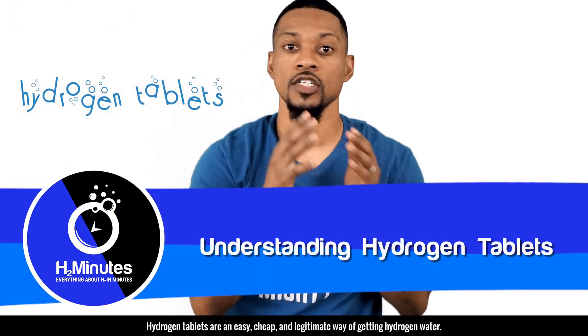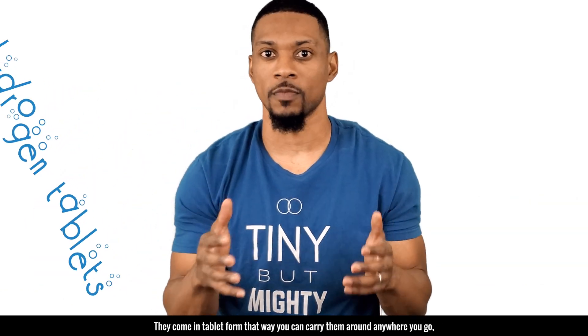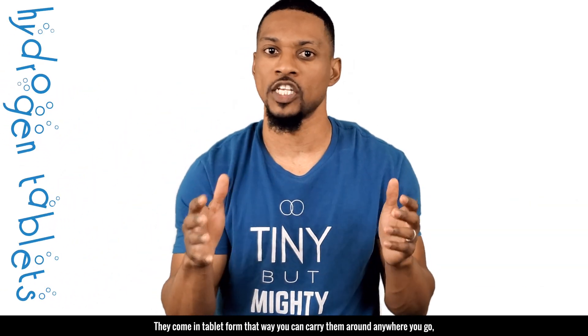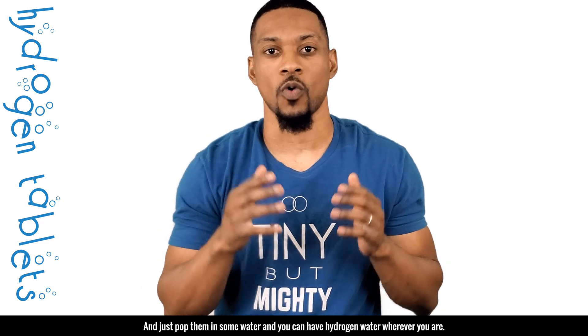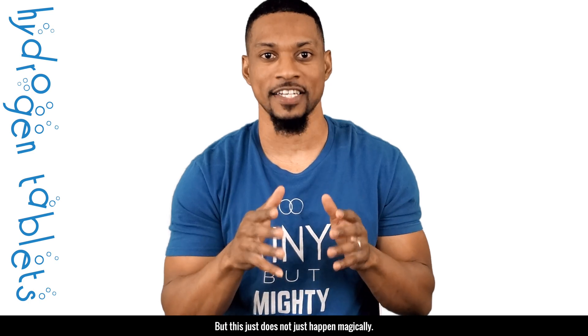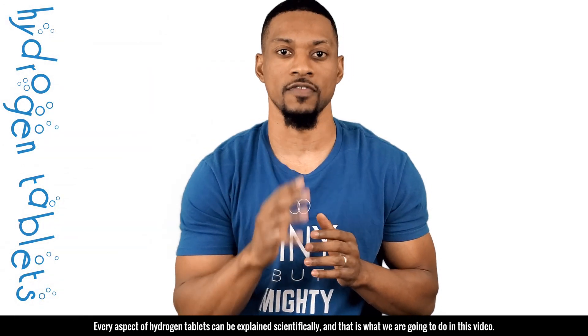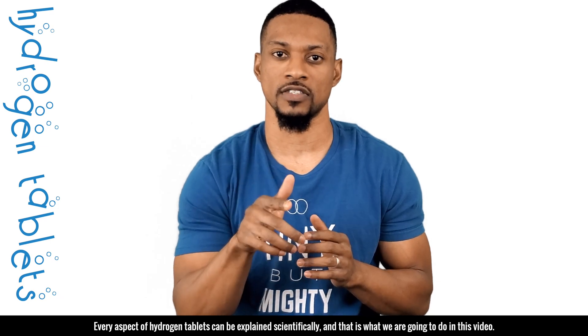Hydrogen tablets are an easy, cheap, and legitimate way of getting hydrogen water. They come in tablet form, so you can carry them around anywhere you go and just pop them in some water, and you can have hydrogen water wherever you are. But this does not just happen magically. Every aspect of hydrogen tablets can be explained scientifically, and that is what we're going to do in this video.